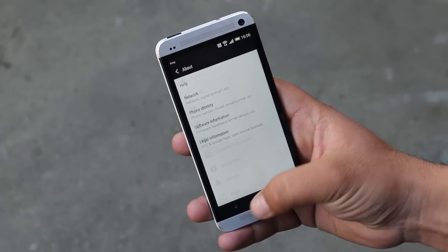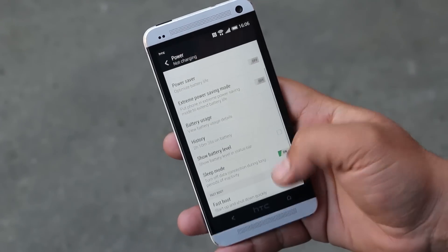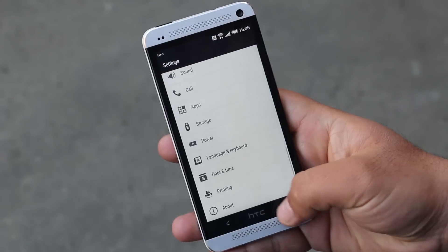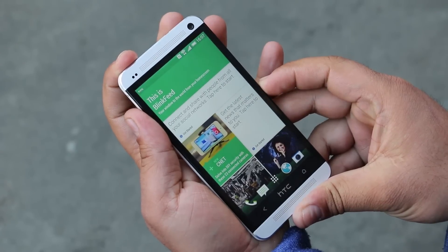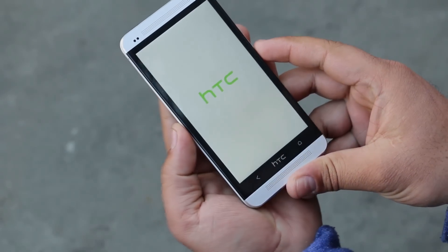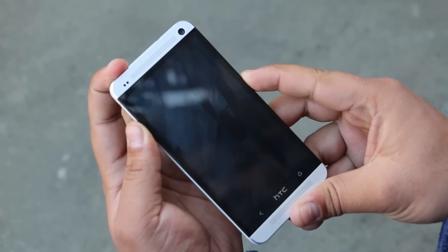Since this is a Lollipop-based ROM, we will be doing a clean installation. Before proceeding, go to Settings, then Power and disable Fast Boot. Now use the link in the description to download the ROM and transfer it to your phone's internal storage. Once done, turn off your device.